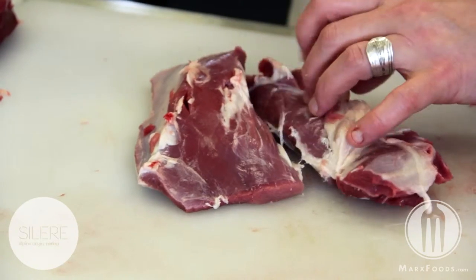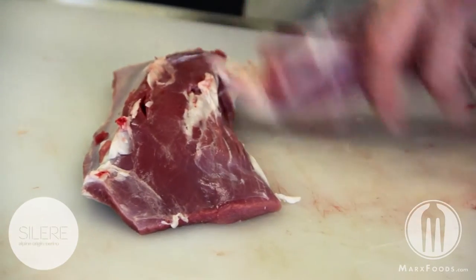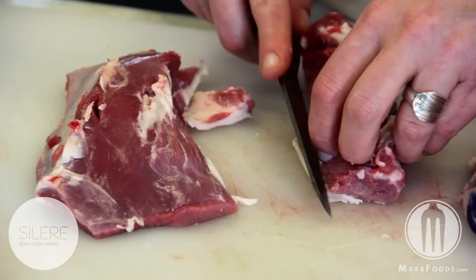Cut straight down along that seam line, making sure to trim off any extra muscular fat.